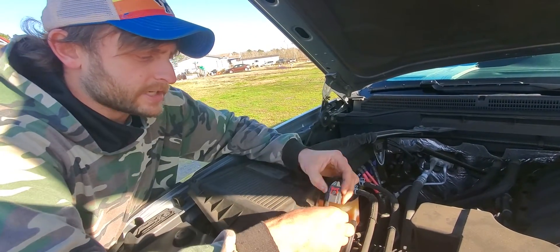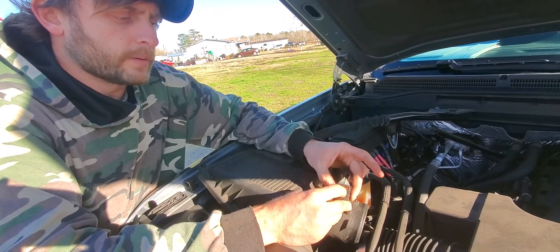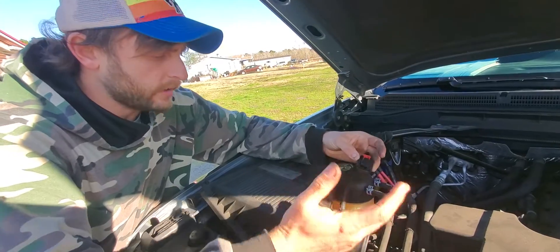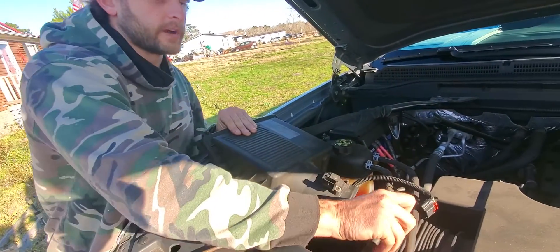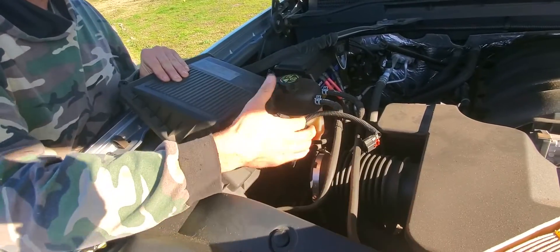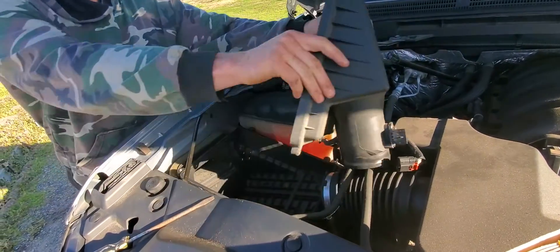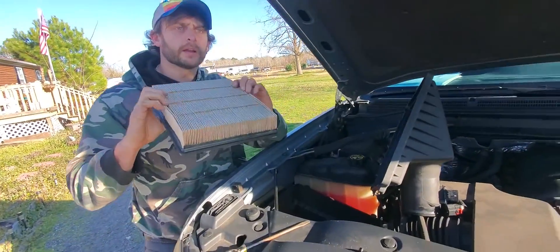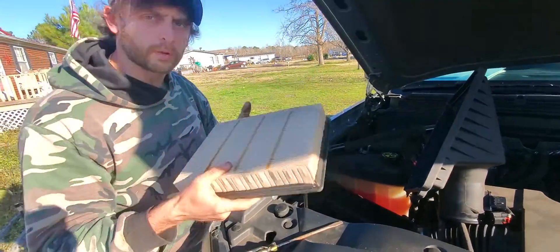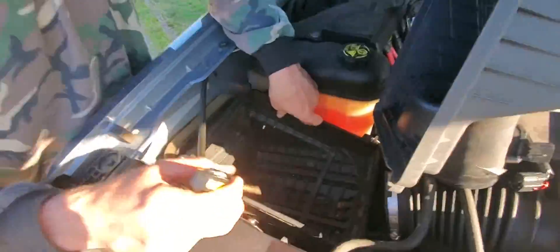This little tab right here attaches in here. You've got to push up on the red and then push the black as you're pulling it out. Then with the flathead screwdriver, unhook the hose from the compartment. This is going to be your air filter — take that out. This is a good opportunity to make sure everything's working right; just blow through it.